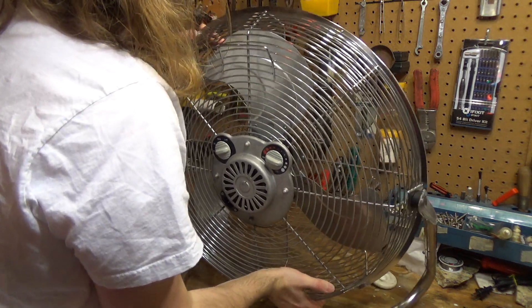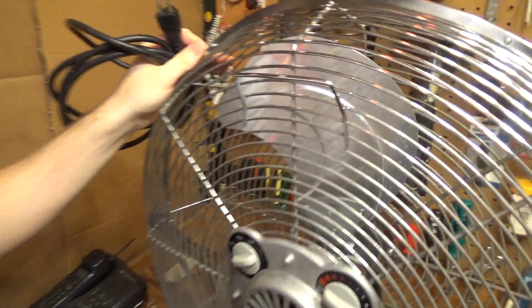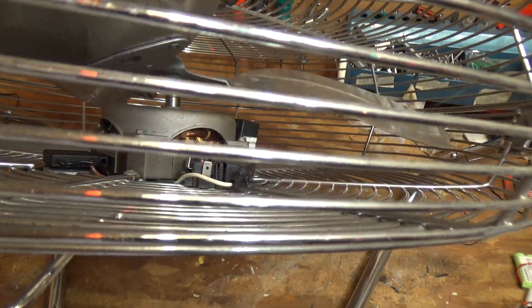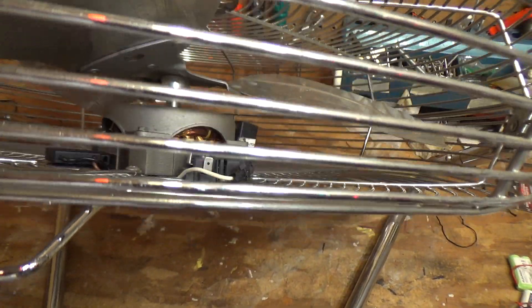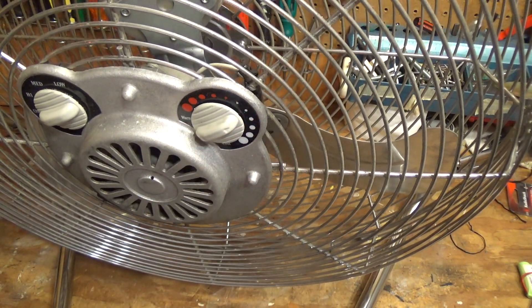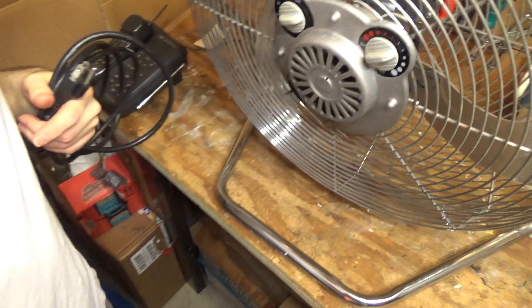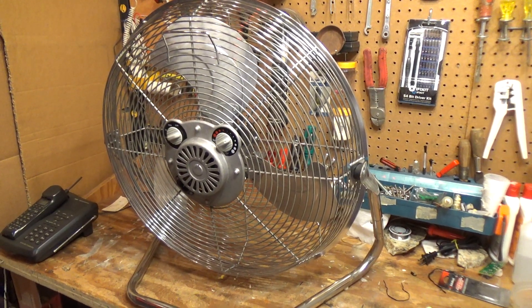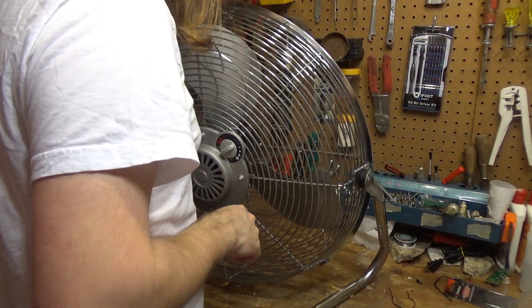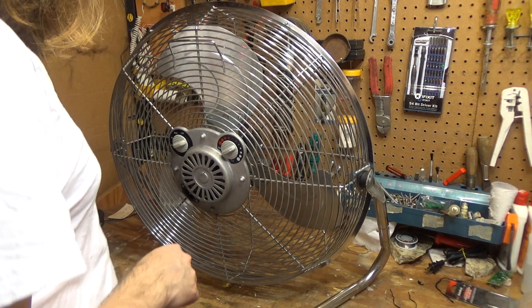Unfortunately, it appears as though somebody has wired around it. You can see there is a jumper wire to avoid the thermostat. I'm not really sure why they did that. This would appear like it works, although I don't know that — the sound is not a 100% indication that it works. But that's probably easy enough to fix or replace if needed.